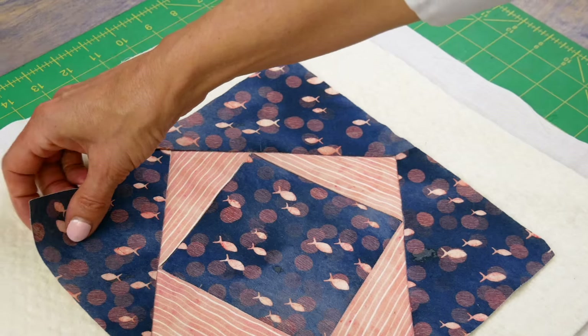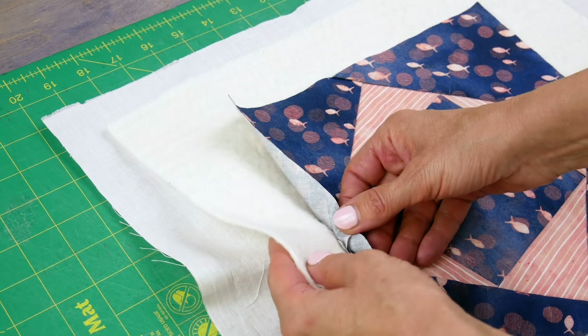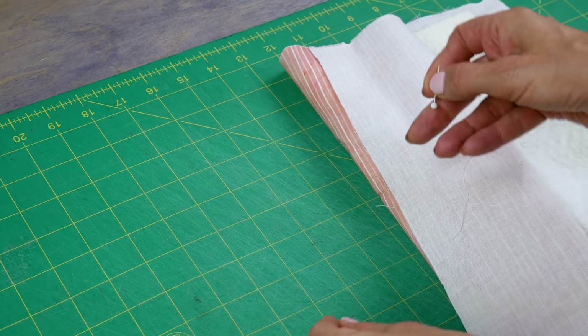After your quilt has been quilted you'll have some leftover batting and backing fabric along the edges. If you plan on binding it with the backing fabric you'll need to leave an excess of about two to three inches of backing fabric.